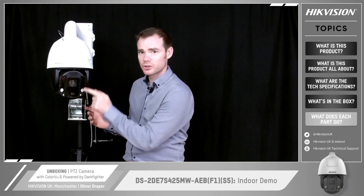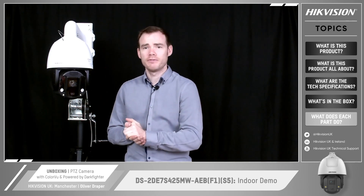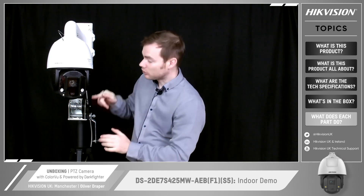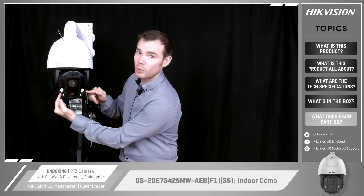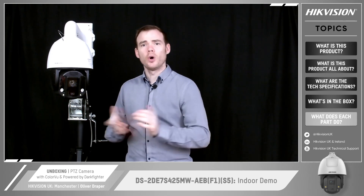So here it is. If we take a look at the front of the camera, as you can see it's got two lenses. The one at the bottom is the Color View wide-angle lens giving us an 89 degree field of view and a full 24/7 colorful image. In an extremely low light or zero light environment it does have two physical white lights on the camera either side, putting physical light onto the scene up to 30 meters so you still get that full colorful image.